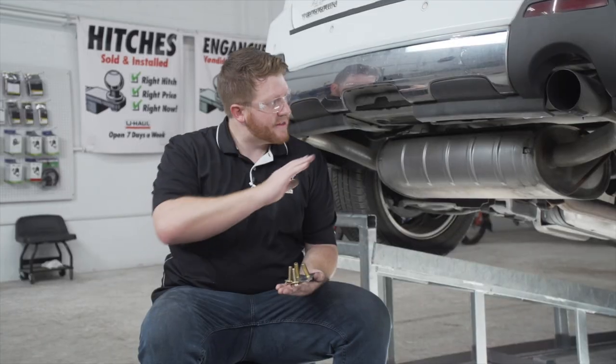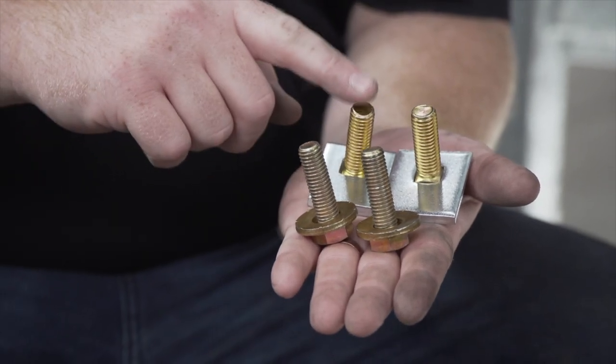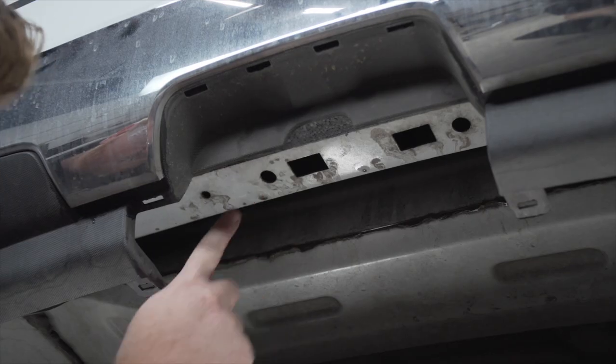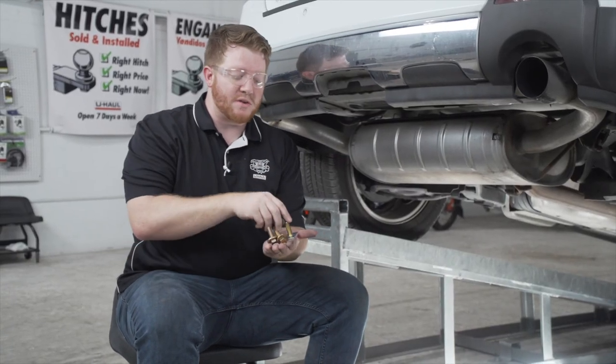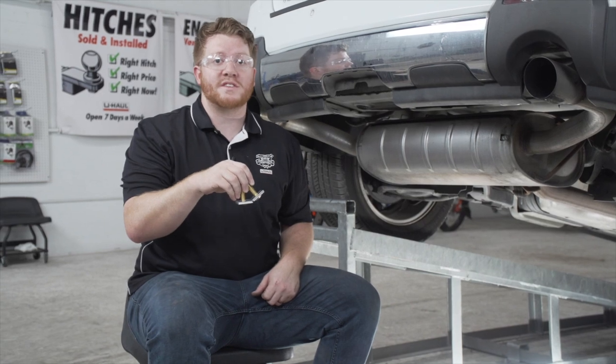Behind this panel we have two attachment points for our hitch. Depending on your model of Terrain, it could either be a weld nut or a carriage bolt. When you look down here you'll see these two holes — we do not have a weld nut on ours, so we'll be using a carriage bolt and block, and we will be using a fish wire technique to bring those into place.